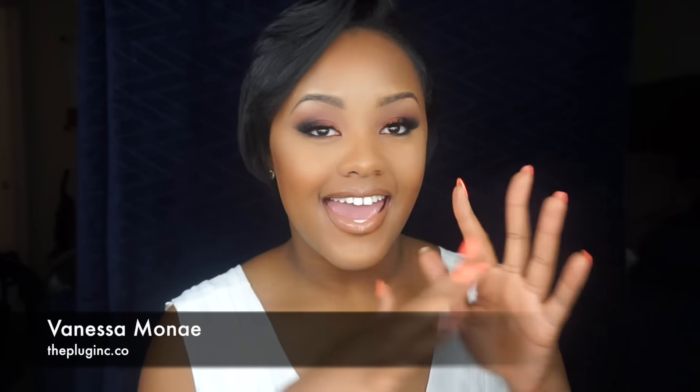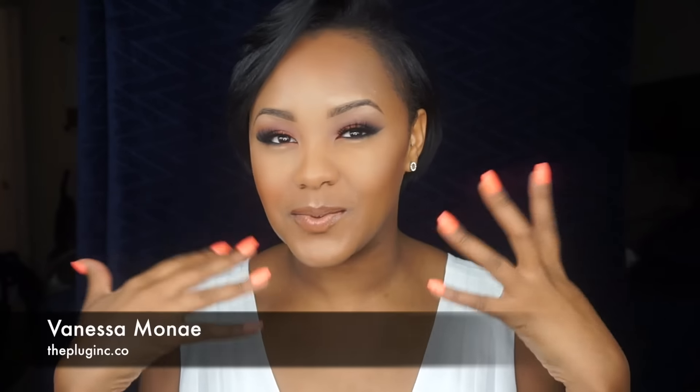Hi guys and welcome back to The Plug Inc. My name is Vanessa Monet and I'm here to give you guys this really beautiful, glammed up look.